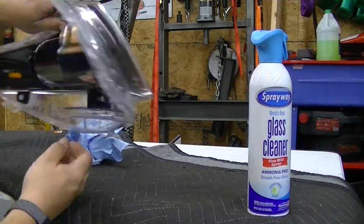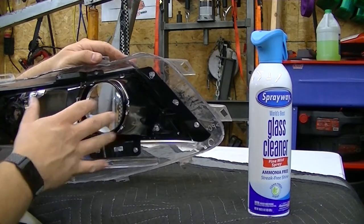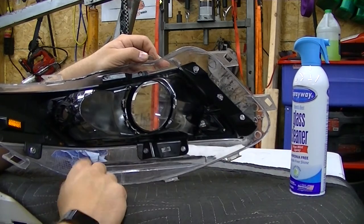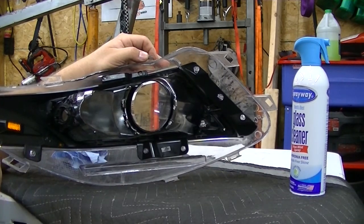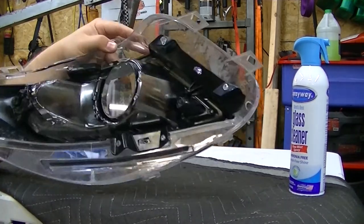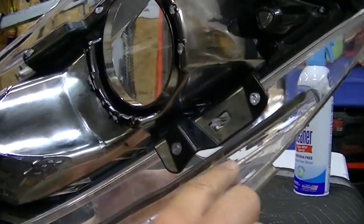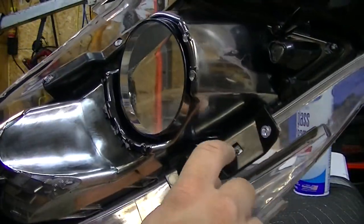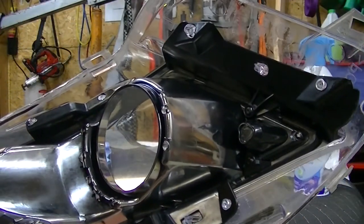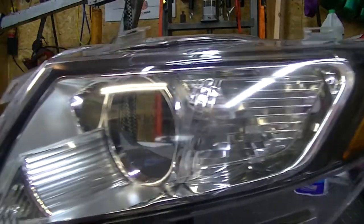I could take this reflector out, but it's melted in place in a bunch of different spots — they have plastic tabs that are just melted. You would have to un-melt all of them to get it to pop out, so I'll just clean it the best I can through the opening. I think it looks pretty good. That'll be the projector slot and the turn signal goes there, with your marker light on the side.